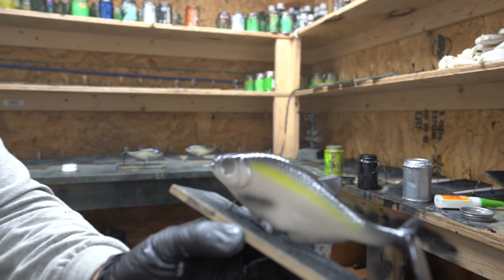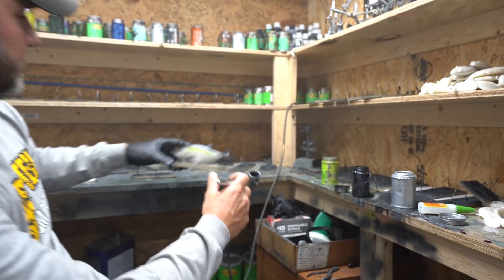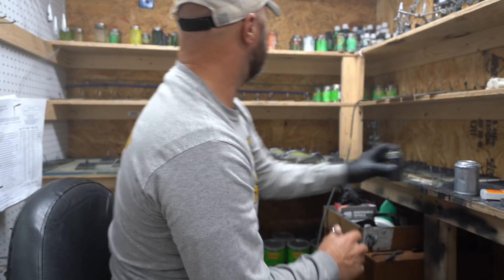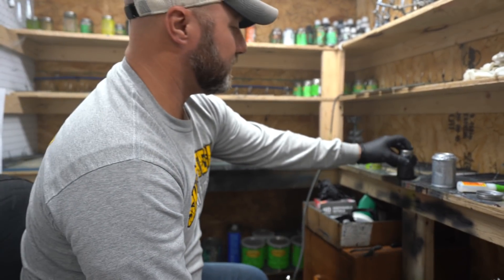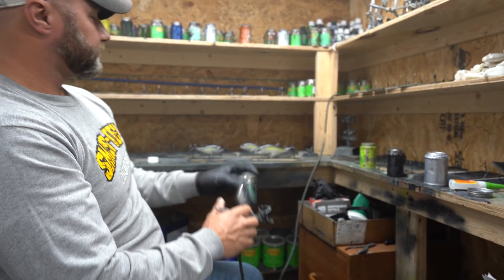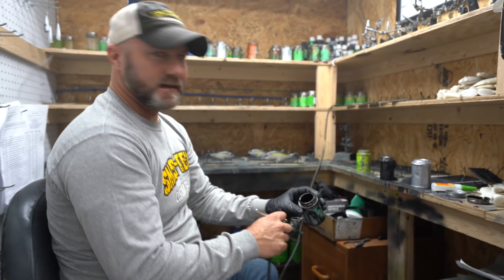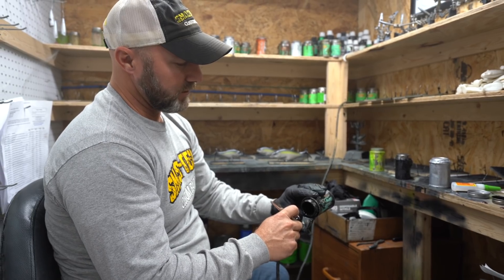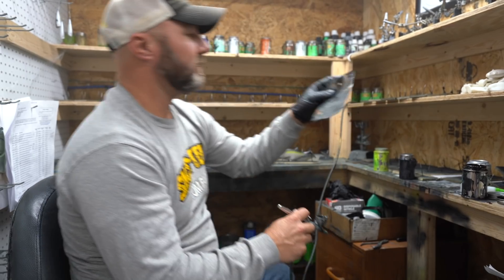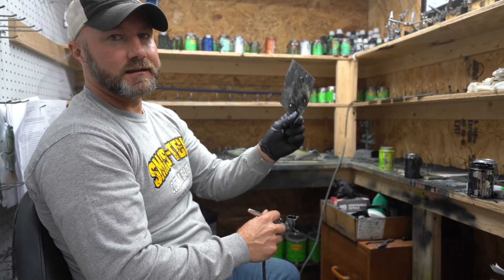We've got the line and the top color — let's bring that shad close to the camera. Kind of got it blended in. It still doesn't look quite the way we want it yet, so what we'll do — going from a dark gray to black — I like putting the old shad dot, the kill dot, on them if I'm doing a shad bait.